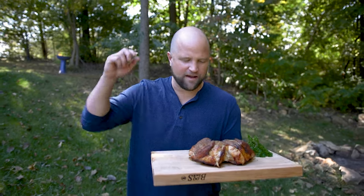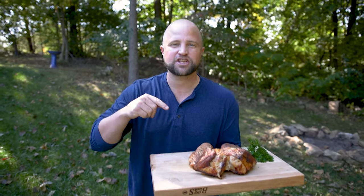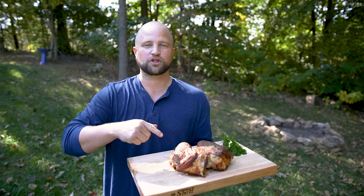Hey everybody, I'm Joey and today we're going to have a clucking good time as I show you how to smoke this full chicken. So follow me and let's turn up the tasty.